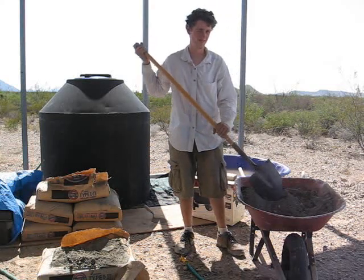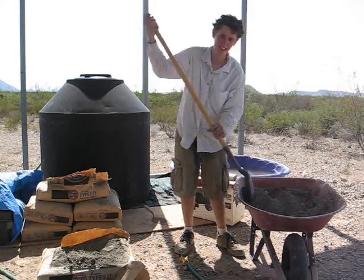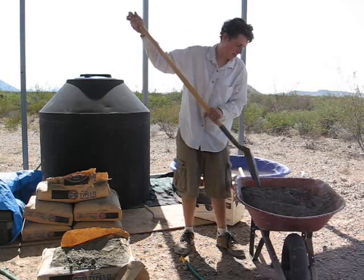Mixing Portland in the local dirt. It makes a pretty good floor, actually.